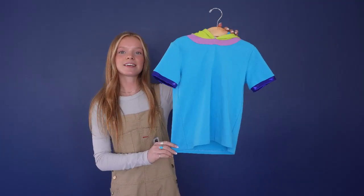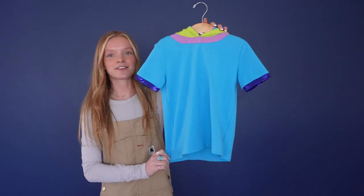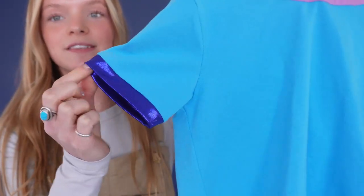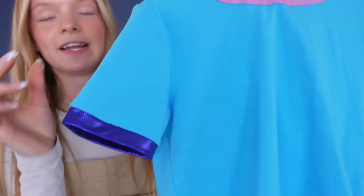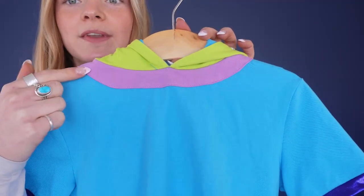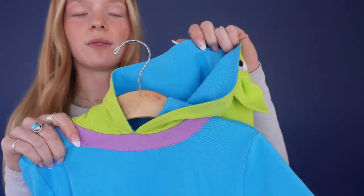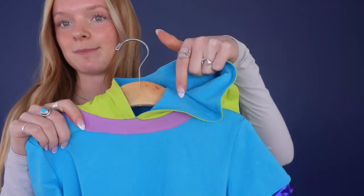Here we have the Intergalactic Adventure Tee and I love all the bright colors on this t-shirt. It's made out of this super soft knit fabric. And then we have this adorable purple metallic sleeve lining with this thick purple neckline and this adorable green colored hood. I love how the interior of the hood matches the base of the t-shirt.